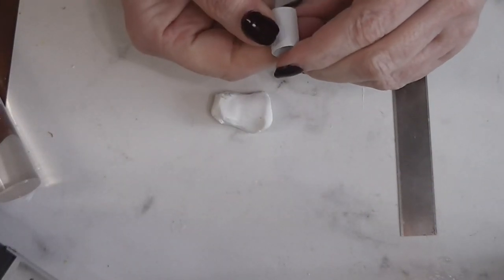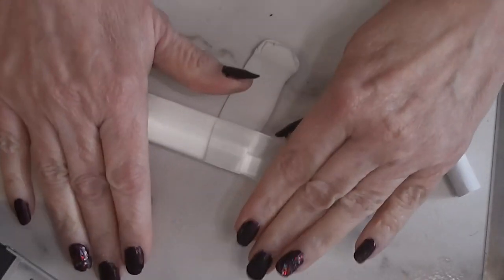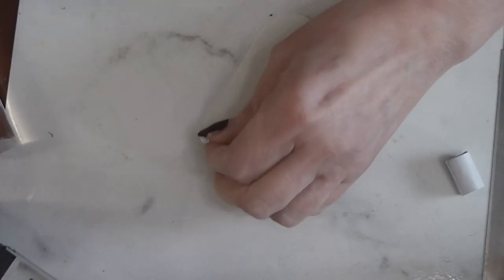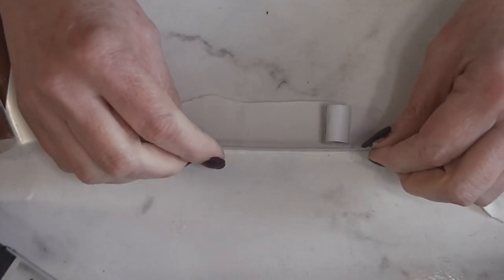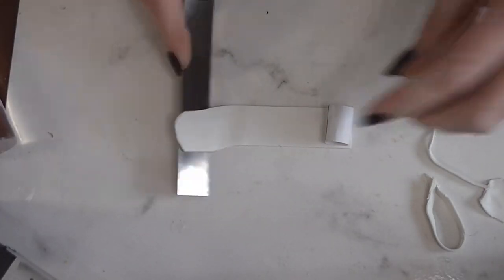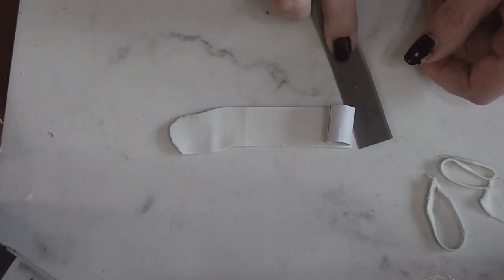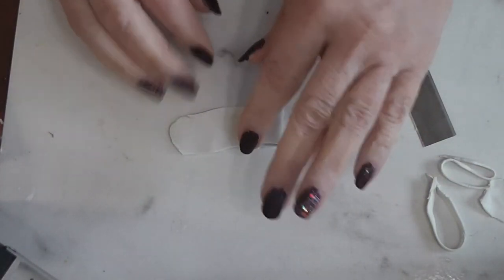My glue has dried overnight — you do want to make sure this glue is really, really dry. What I have here is just some original Sculpey. I prefer to use a white clay for this layer. Original Sculpey is fine because we're not trying to get detail; we're just trying to cover the outside of our paper core with a little bit of clay so we have something for the pretty part of our cookie jar to stick to. I rolled that out pretty thin and now I'm going to cut it even with the top and the bottom, then cut enough to go around the outside of the cookie jar.